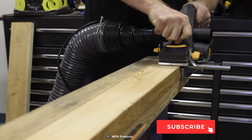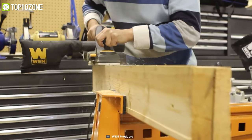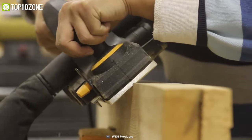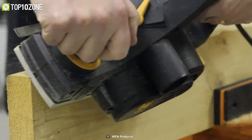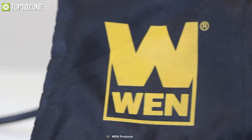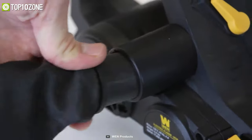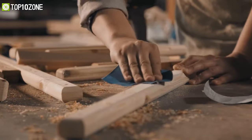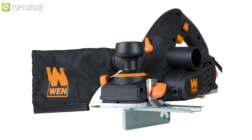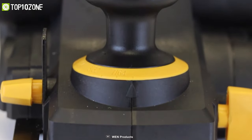Moreover, its base plate shoe includes a V-shaped groove for easily flattening sharp post corners. This package also comes with a dust bag, a rabbeting guide, a kickstand, and a parallel fence bracket. Whether you are a professional woodworker or a hobbyist, you need the WEN Electric Hand Planer to perform a range of tasks including edge smoothing or chamfering handrails.